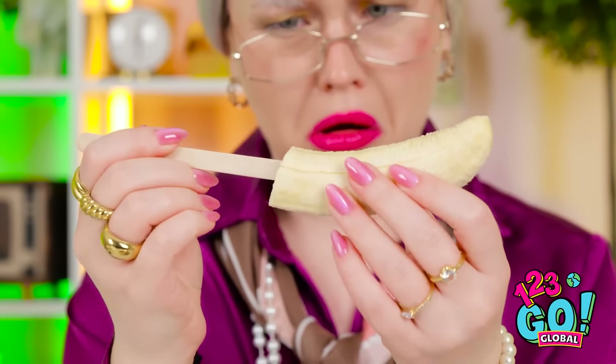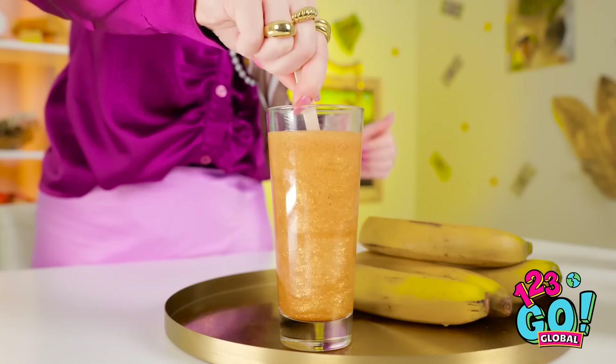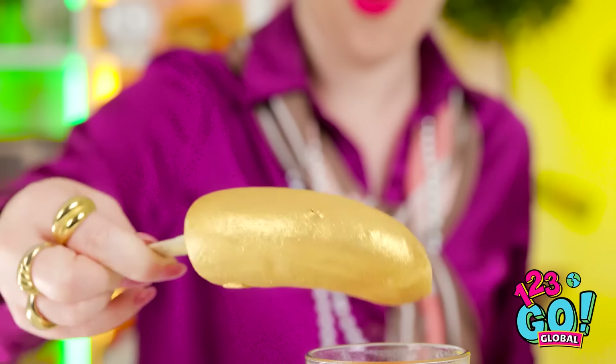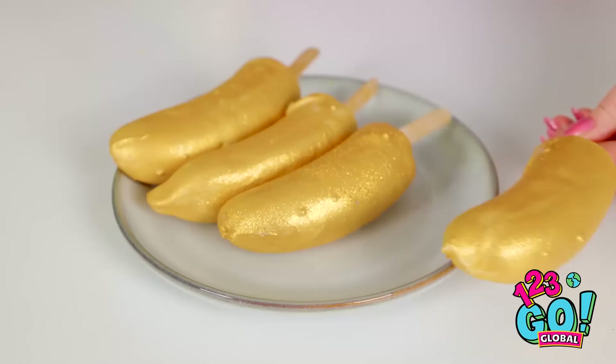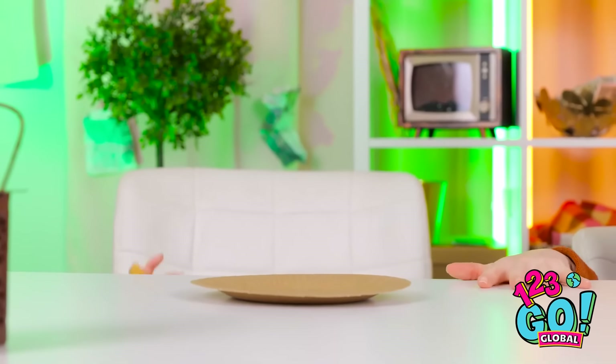Now I'll put popsicle sticks into the bananas and dip them into the juice. I want to make sure it's coated. Just like that. They look tasty. I'm finished, Tina. I've never seen anything like that. What happened? You finished already?